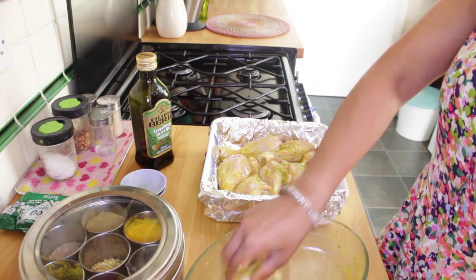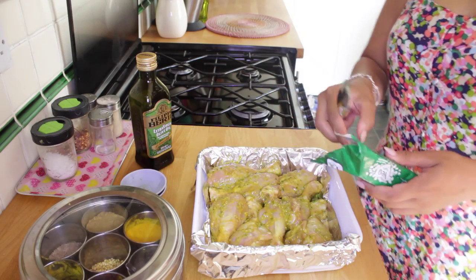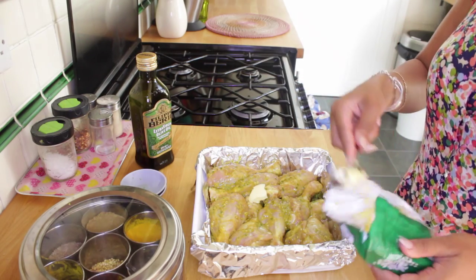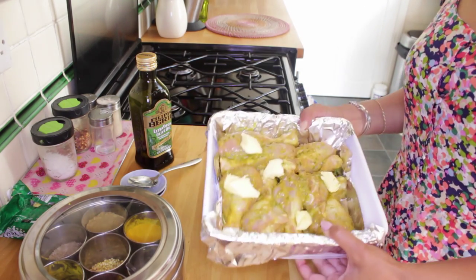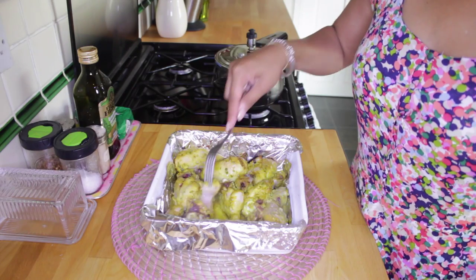Lining with foil also helps make the washing up a lot easier. I'm gonna wash my hands, then grab some butter and just place a couple of little bits of butter over the chicken. Then I'm gonna place this in the oven — this should take around 40 to 50 minutes to cook, and I'll turn them a couple of times during the cooking process.